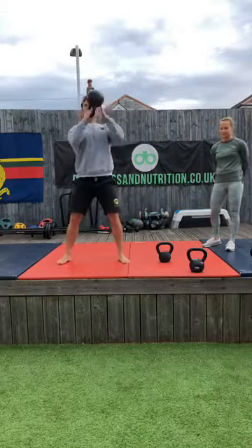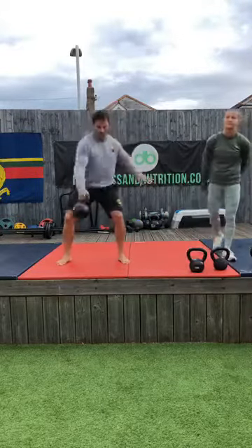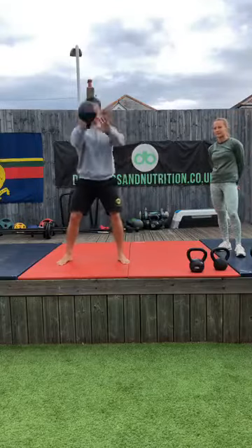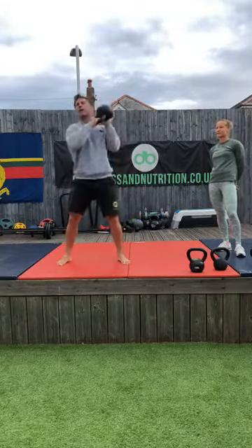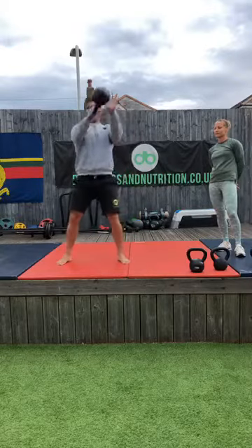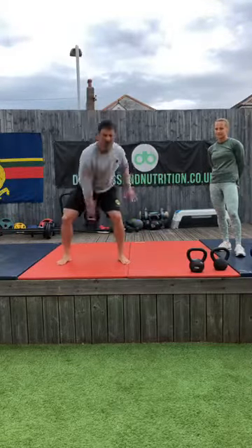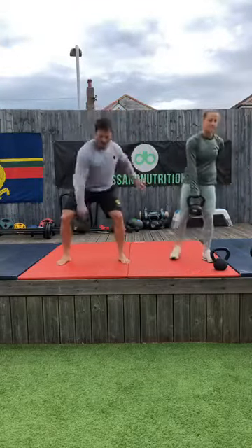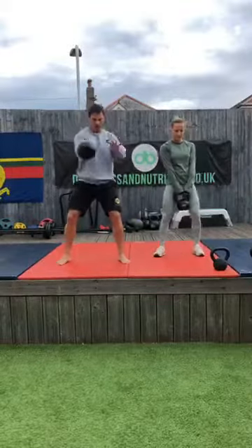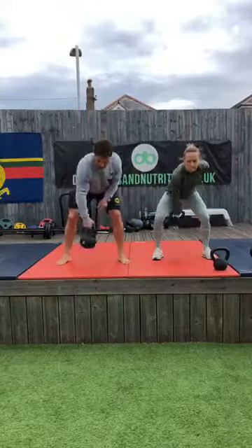Keep your chest up — at no point do you want to be fully looking at the floor. Engage core, drive those hips, start engaging those glutes now as well. Last five on my right — four, three, two — good, nice work, away on the left.